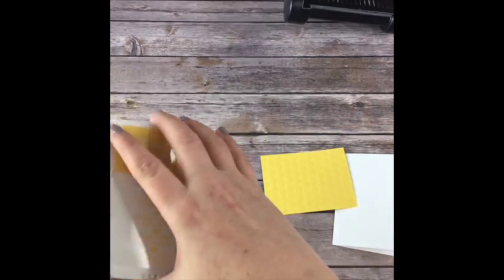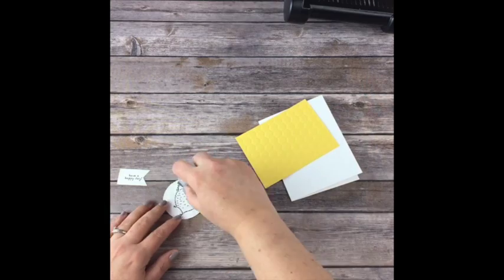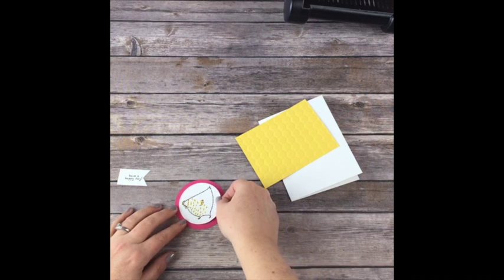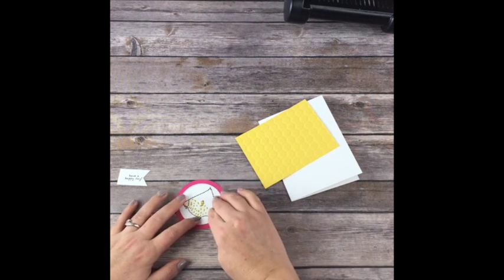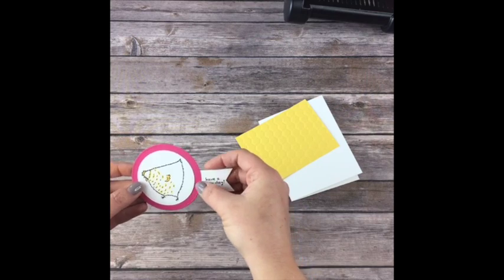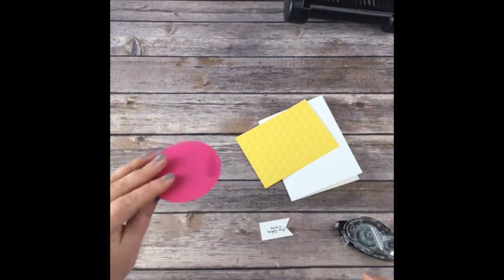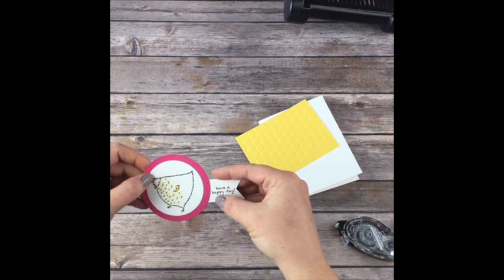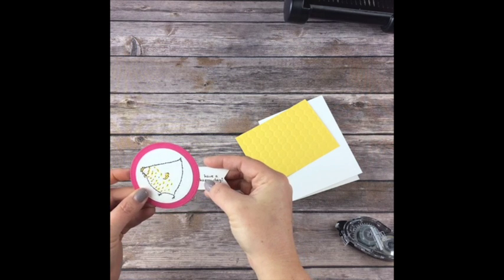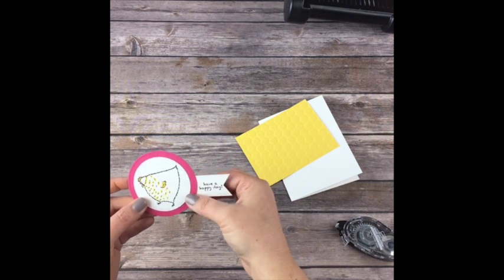Now I'm going to put this together. This is my live Hey Chick class. I have more information on mypinkstamper.com. So I'm going to put this right here - turn this over, put a little bit of adhesive, and push it on here where it says 'Have a Happy Day.' I know I am! Don't you like it when people say that?